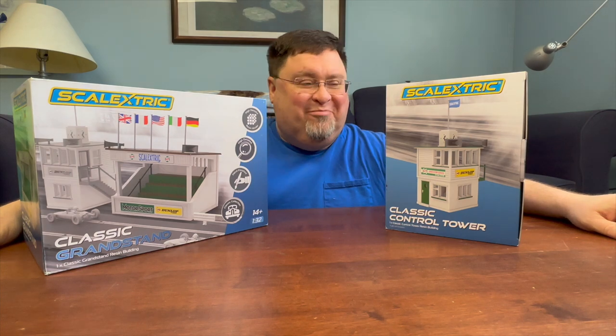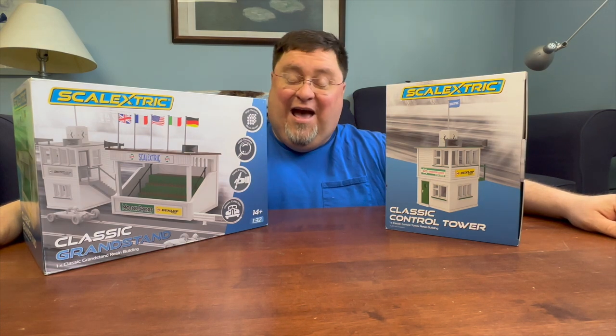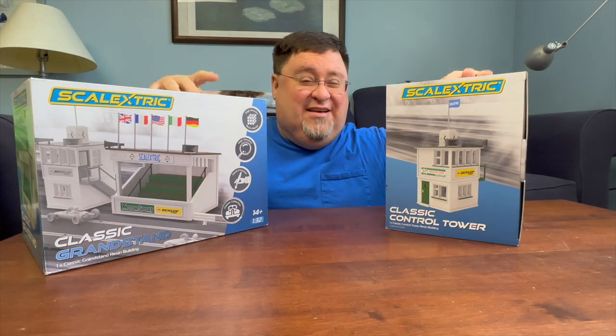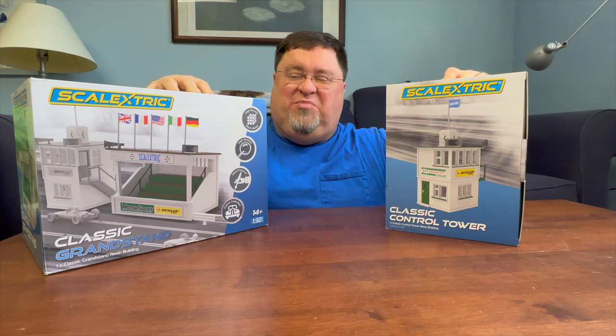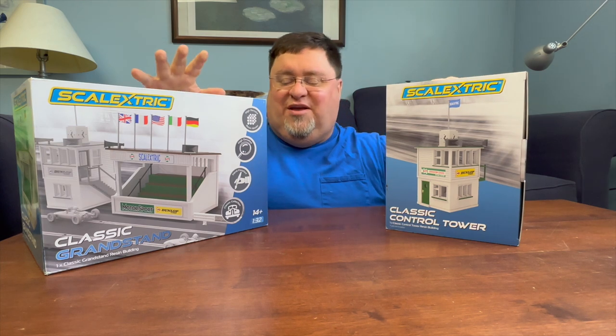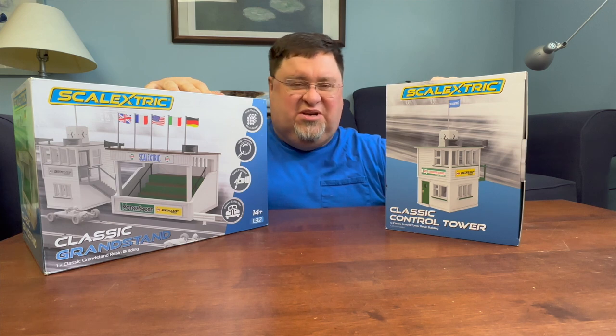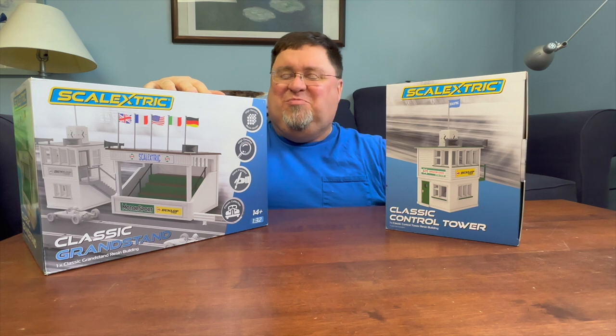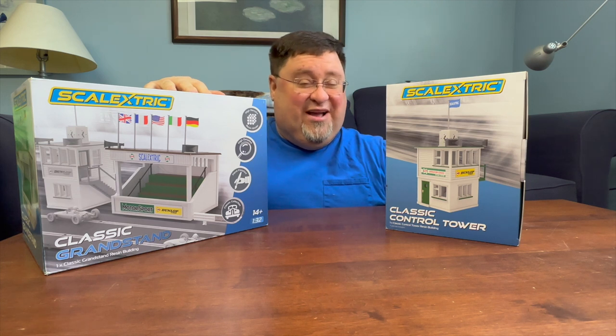Scenery. It's my jam. And I'm very happy to be unboxing and building these guys today. I am going to split these off into different videos, with the tower and the grandstand being in different videos, in case people don't want to watch both of them. But regardless, here we go.